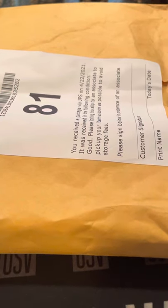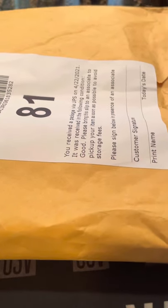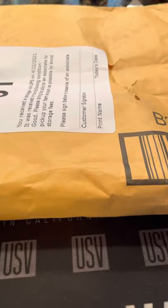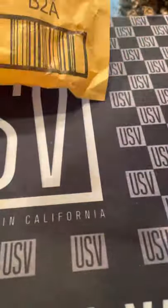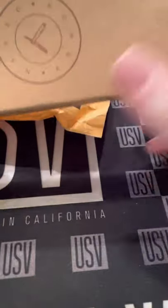What's up everyone, got another first impression for you of a razor from Naked Armor. Here's the package that came in from the mail — comes in this little box.